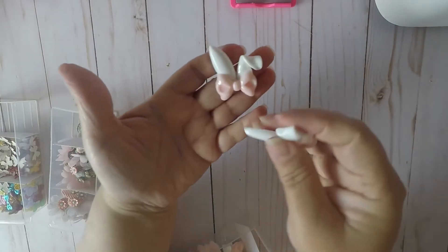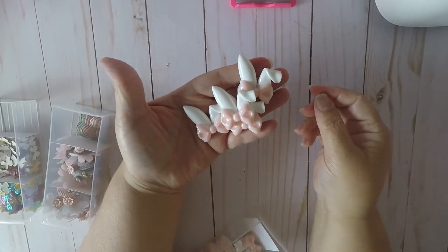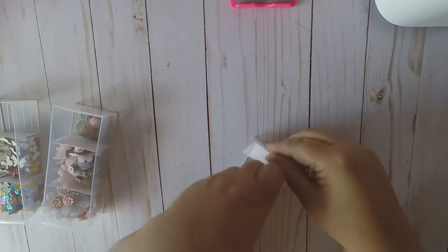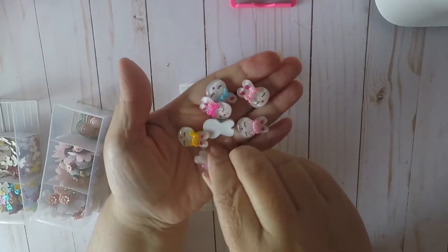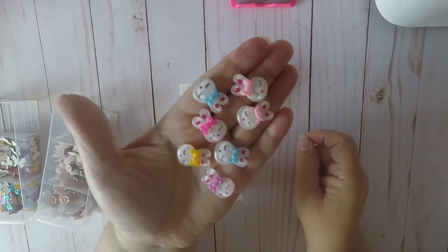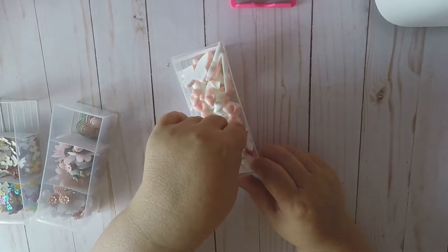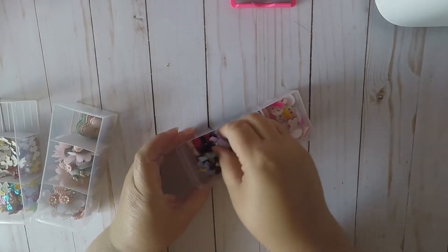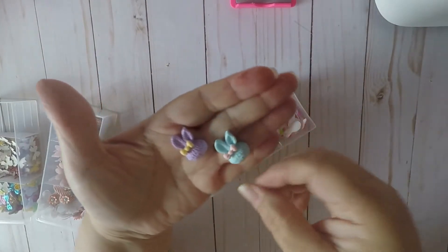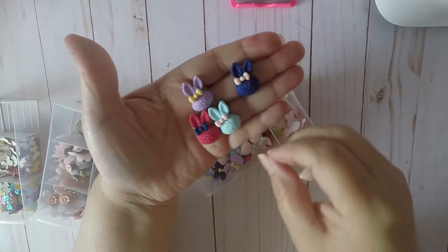Today in the mail I received these bunny ears that I had purchased a while back and they finally came. I also picked up these bunnies and they brought a lot — I think about a hundred of them. They're super cute and I had to fill up two containers because I didn't have enough space, with these being the extra ones.